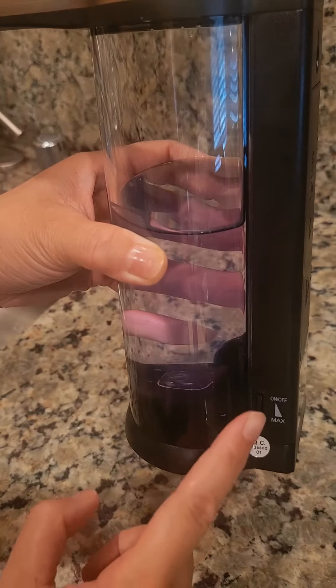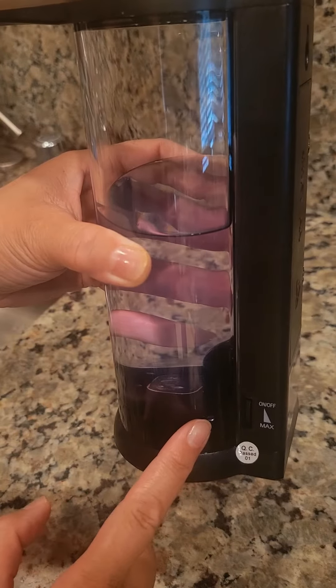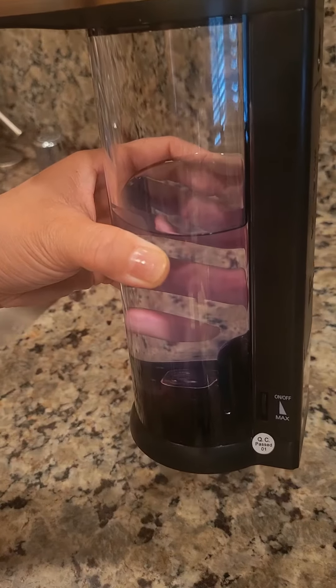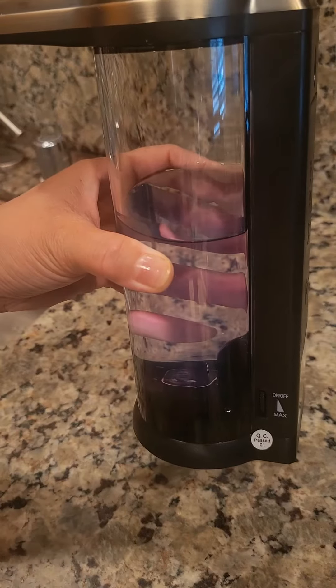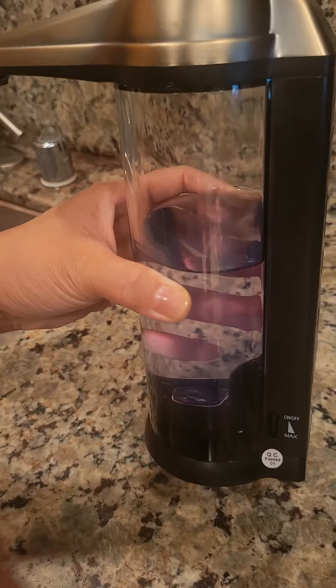I had to play around with this dial because it was spinning out way too much soap. I was about to return it, but I'm glad I did not because I just kept adjusting it until the right amount came out.